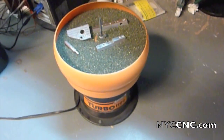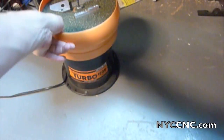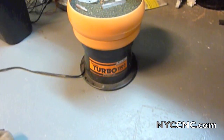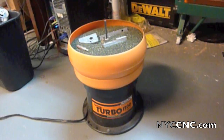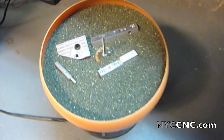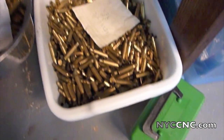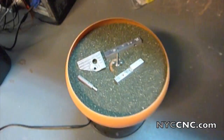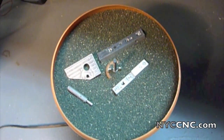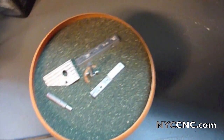Hi folks, welcome to another episode of NYC CNC. I've had this Lyman Turbo 1200 tumbler for probably over 10 years now. I normally use it to clean up and reload rifle brass, as you can see in this bin here. But now that I have it here in my machine shop, I'm going to take a look at how it cleans up aluminum.